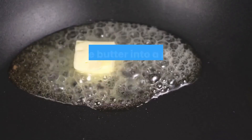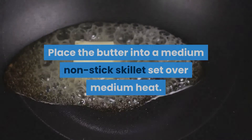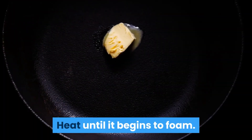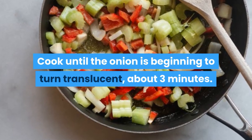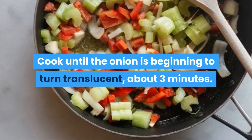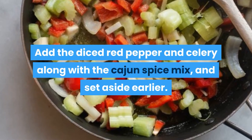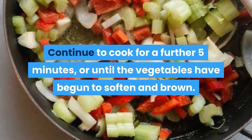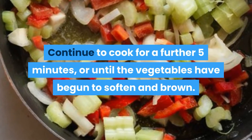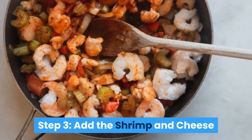Step 2: Cook the vegetables. Place the butter into a medium nonstick skillet set over medium heat. Heat until it begins to foam, then add in the onion and garlic. Cook until the onion is beginning to turn translucent, about 3 minutes. Add the diced red pepper and celery along with the Cajun spice mix set aside earlier. Continue to cook for a further 5 minutes or until the vegetables have begun to soften and brown.